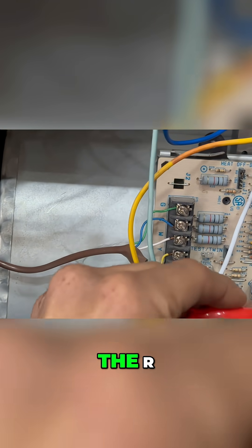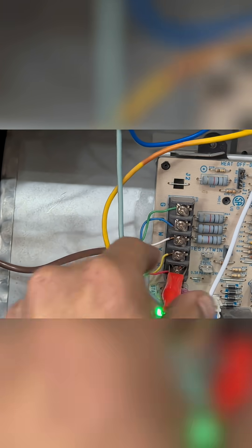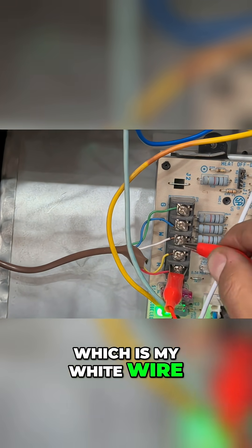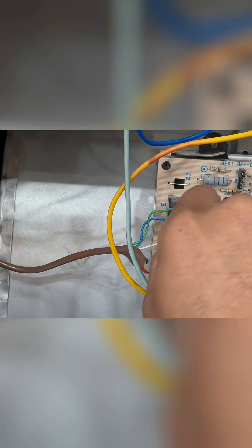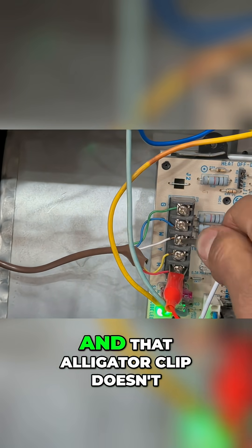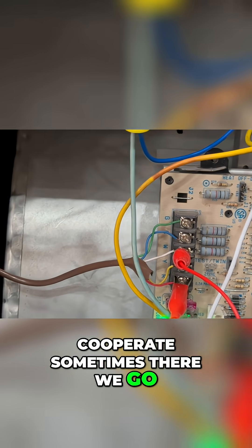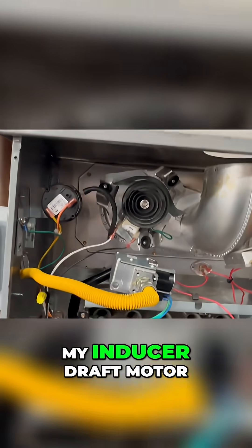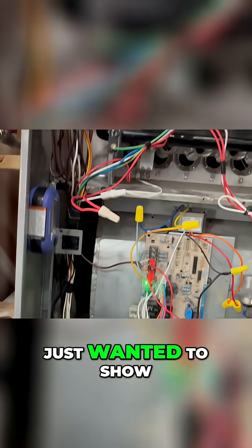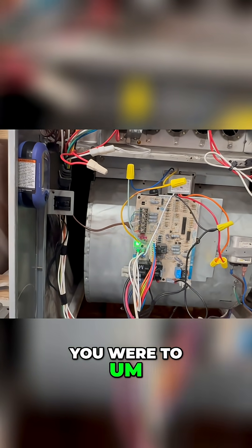I'm just going to show you — you go to the R, and let's get the R here, and then my W, which is my white wire. That alligator clip doesn't cooperate sometimes. There we go. So we know that it turned on because my inducer draft motor turned on, but I just wanted to show you that's how you would do it if you were to jump it.